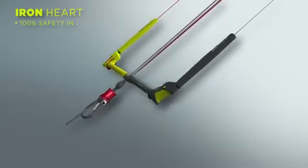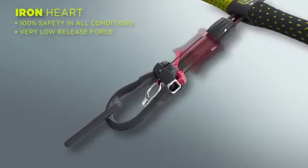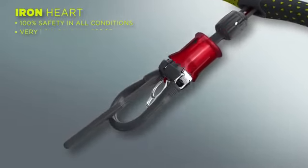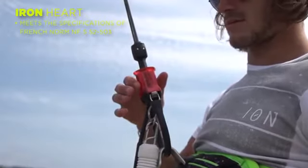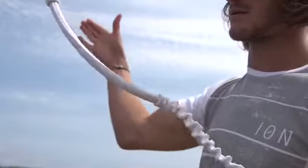The most essential piece of safety equipment, the Iron Heart, is renowned for a fast, safe, and easy release, coupled with the ability to quickly reassemble the unit and continue flying. At the center of the Iron Heart, the reverse release pin is the key to the safety and low release force that is unique to North Kiteboarding.